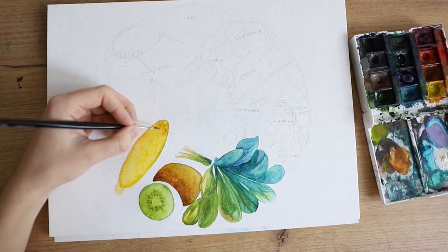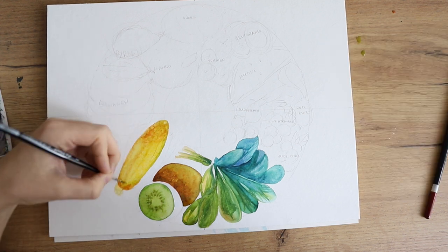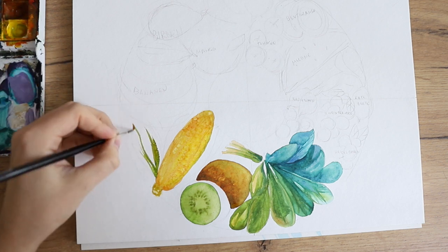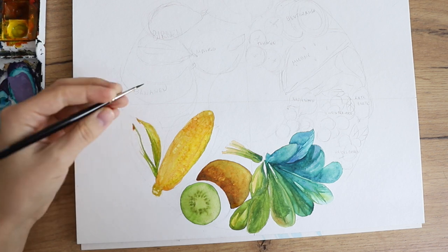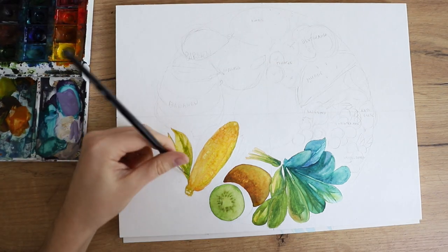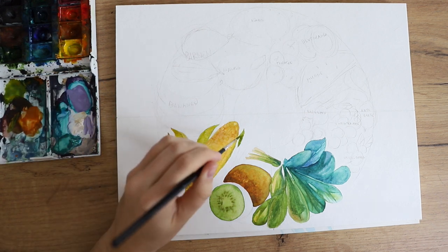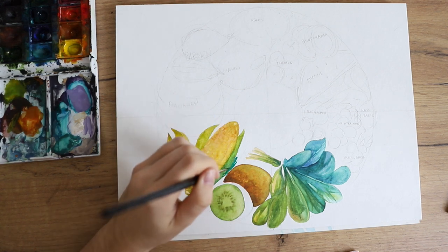I tried to find one fruit or vegetable for every color. It was really easy with the yellow and orange tones, but obviously much harder with the blue tones. Other than blueberries and maybe grapes, I didn't really find anything on the bluer side. So it's almost like a little color wheel, but with fruits.